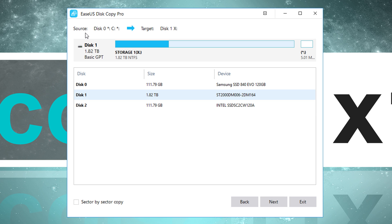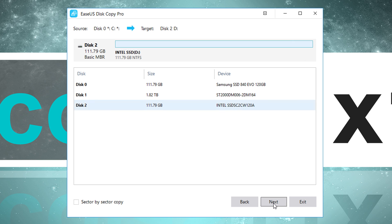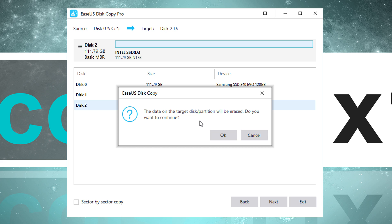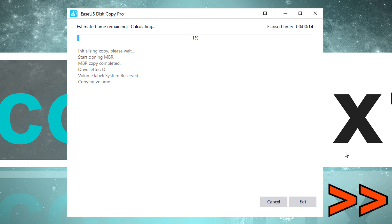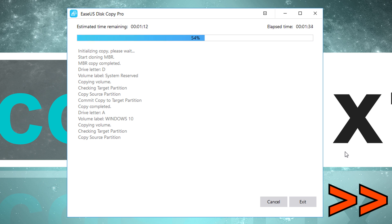Click on Next, and now we have to select our target disk — the drive we want to clone to. In my case, I want this to be the Intel SSD. Then hit Next and click OK, confirming that the data on the target disk will be deleted. Now that's the disk layout — how it's going to turn out. It's set to autofit in my case, and since my target disk is an SSD, I put the checkmark where it belongs. Finally, click Proceed. The next steps are going to take a while, so sit back and relax.